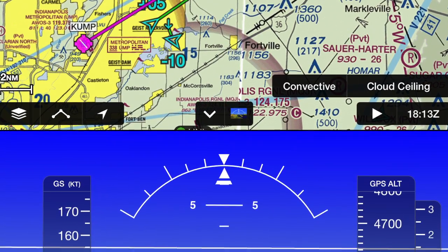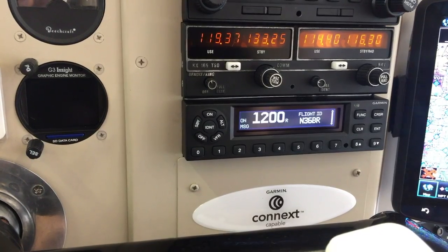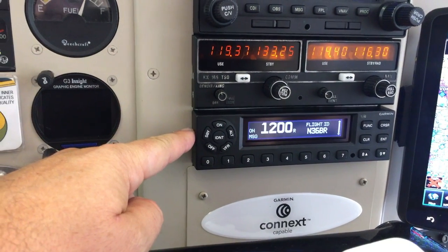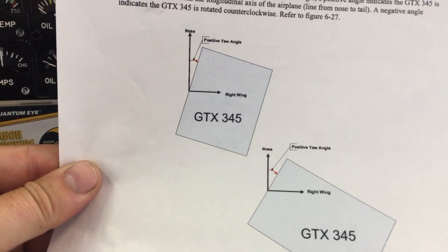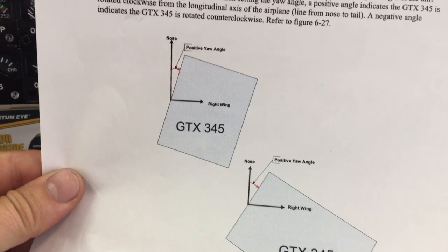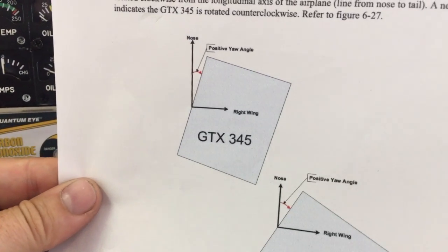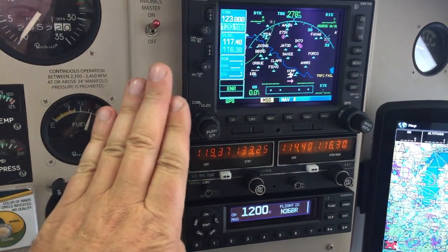There are some very important things I wanted to mention because it didn't work quite right from the beginning and I had to learn it the hard way. Essentially, when you set up the AHARS you have to give the GTX 345 a position offset if it's rotated from the longitudinal axis. Let me explain by showing you this excerpt from the manual: if the GTX 345 is rotated from the longitudinal axis, you have to type this in, otherwise it will not be right. In my case the plane showed a nose-down attitude in a bank even though it was in level flight. Clockwise rotation is a positive angle. The pre-1984 Bonanzas typically have that avionics panel rotated about eight degrees towards the pilot.